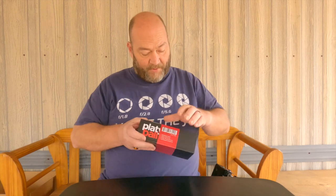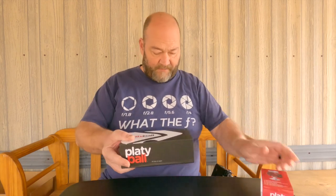Hey YouTube, welcome back to the channel. Liam Douglas from Liam Photography here, and in this video I'm doing an unboxing review of the Platyball Elite reverse ball head. Let's open this one up and see what we have inside the box.